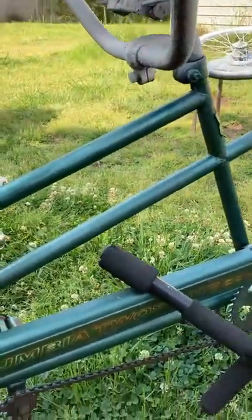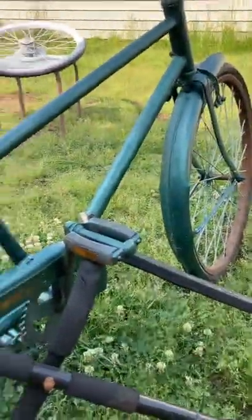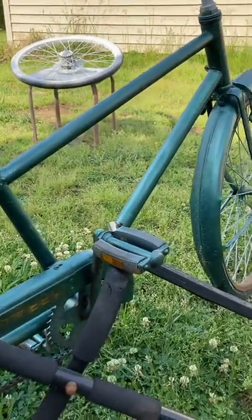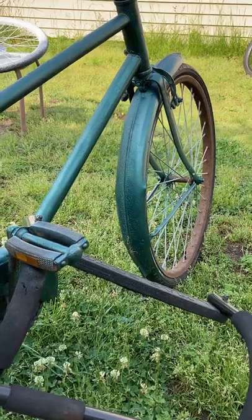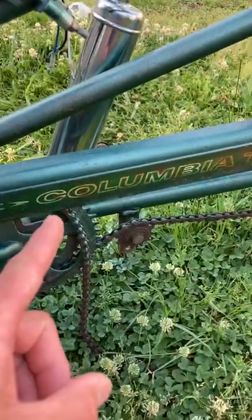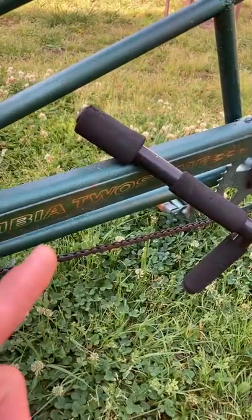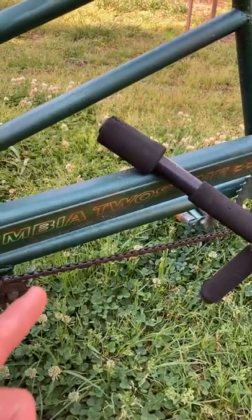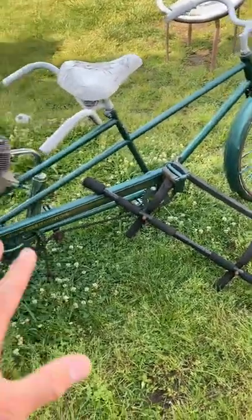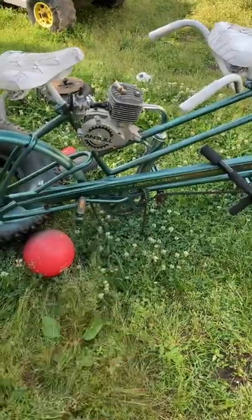Going with white accents where they'd look nice, and I'm going to paint the wheels white too, along with the sprockets, so it'll give it a cool look. It's not going to be perfect, but it is going to be really cool. It is a Columbia Twosome, so you know what — I'm going to be calling this the Gruesome Twosome. That's right, this thing is awesome.